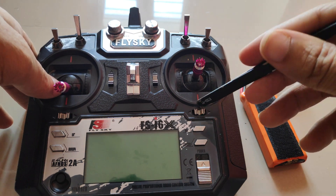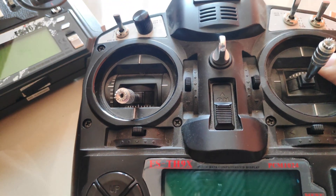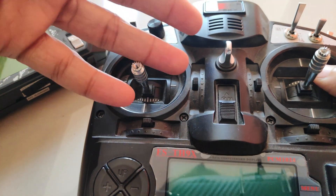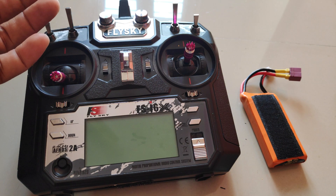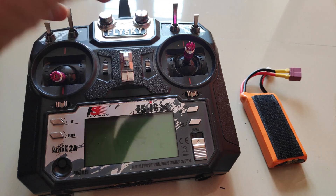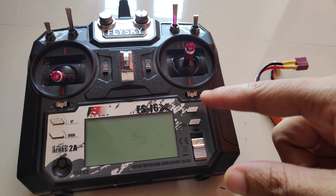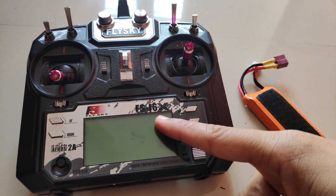As for which radio I might buy, I'm not 100% decided yet. I do have the TH9X as my backup radio for now, so I'll be using that to fly my FPV quads, but I cannot use ExpressLRS with it, so I will definitely have to buy a new radio. If you're interested in seeing what my new radio will be and you haven't subscribed yet, subscribe and stay tuned. Thanks for watching, and do not use a 2S battery for your Flysky i6x radio transmitter.